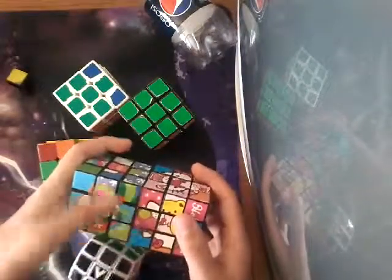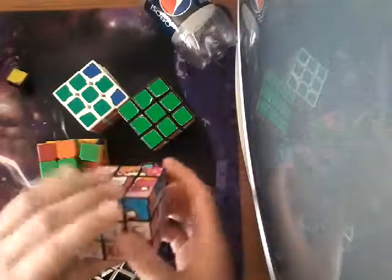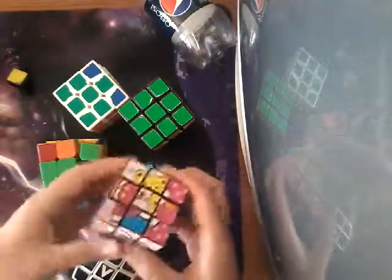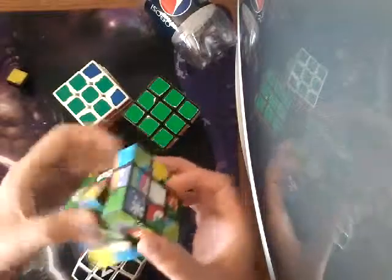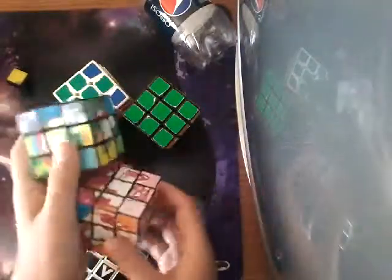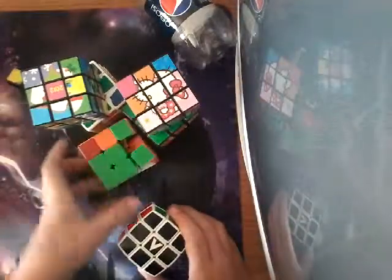I already did a video about these picture cubes, but I didn't solve them. I don't have them solved because I was going to, but I just didn't have the motivation. This one's a Hello Kitty picture cube, and then this one's a Christmas themed picture cube. Since they're both dollar store cubes, they turn pretty badly, but they're fun.